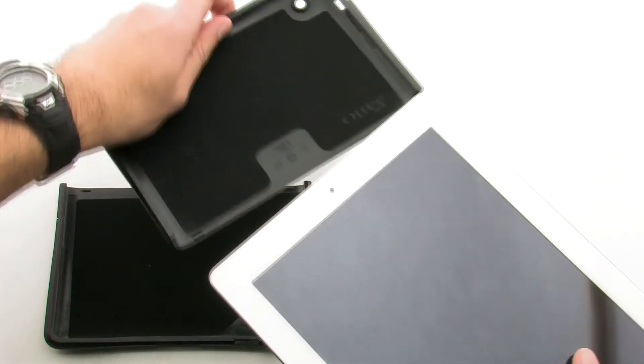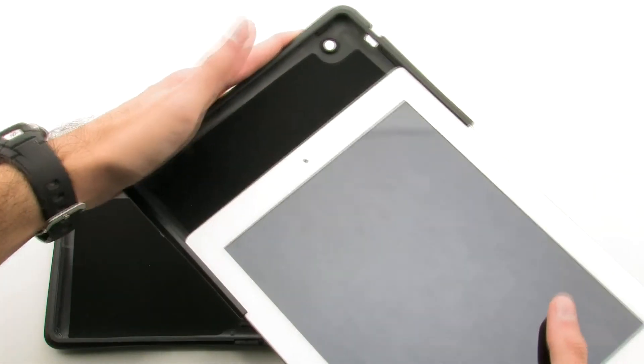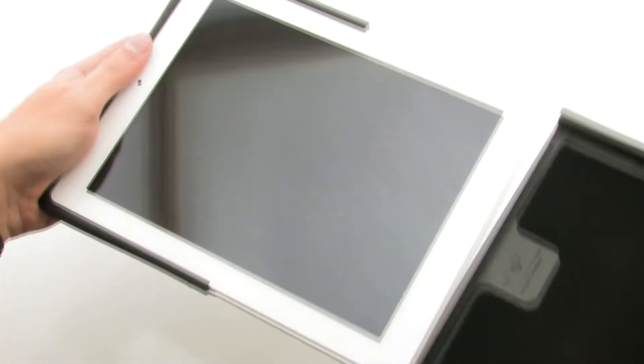To install the case, slide the upper half of the case over the top of the iPad, then slide the lower half over the exposed area.